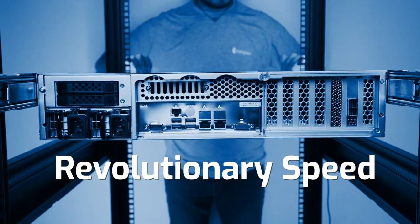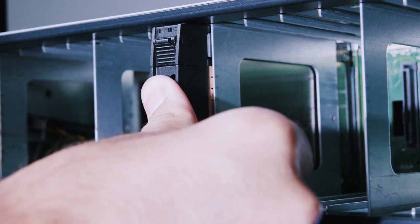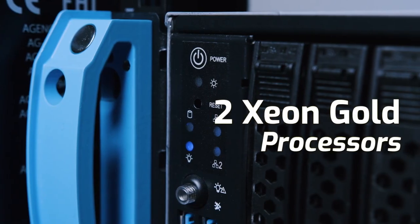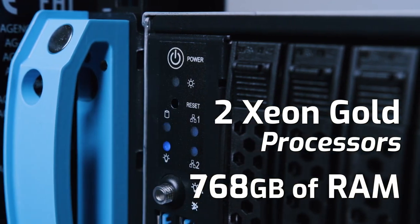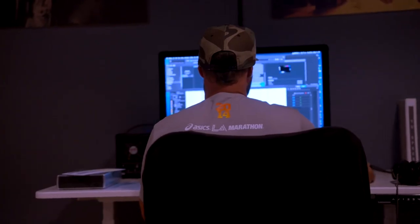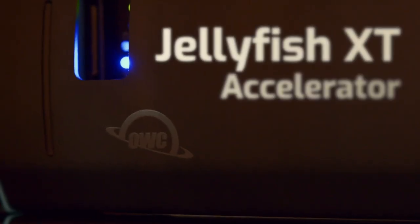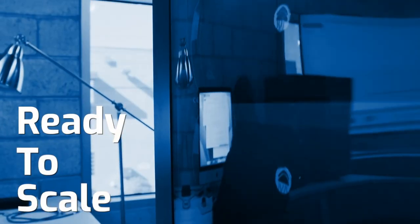One of the great benefits of the Jellyfish ecosystem in general is it basically takes IT out of the equation. You can just plug and play, get workstations up and running, and get your people working really fast without complicated networking problems. It works with Mac, Windows, and Linux, with all the NLEs you could possibly imagine. We have Nuke Studio demos working with OpenEXR, so the Jellyfish XT can handle these high-powered workflows.